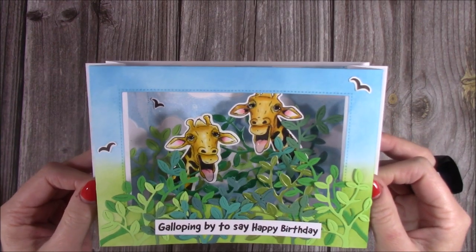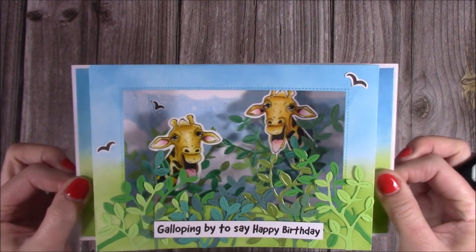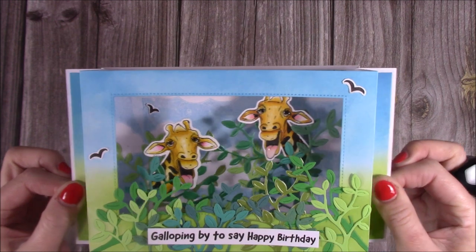Hi everybody, I just wanted to share this card with you that I've made. This is a shadow box card and you pull the sides and the giraffes move along the tops of the treetops there. It's super cute and very easy to make.